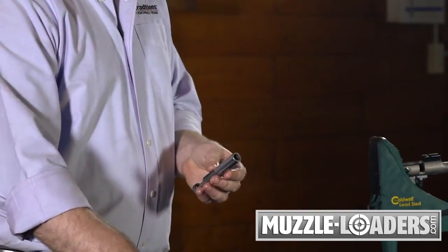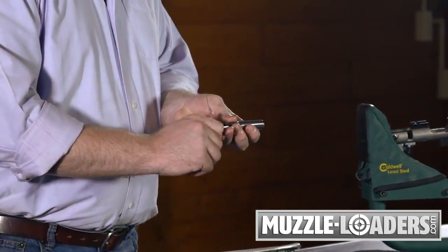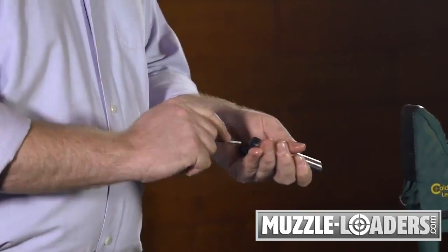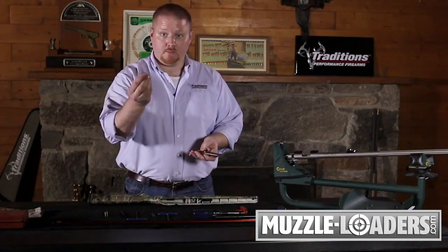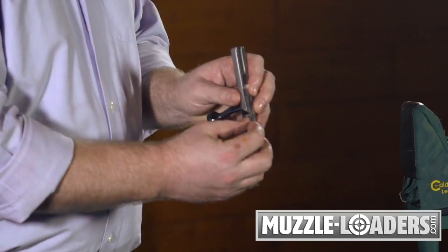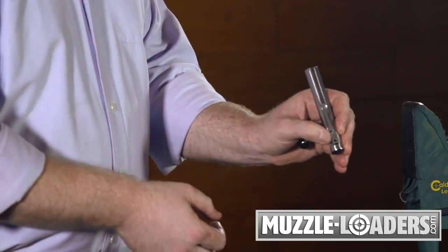To begin reassembling, simply take the shroud on the back of your bolt and screw it into the back of the bolt body until finger tight. Take your four millimeter allen wrench and secure it firmly down. Your cocking piece — you're going to want to take it with the notch facing forward and place it in the cocked position. I like to hold that down with my thumb as I'm reassembling the rest of the bolt.